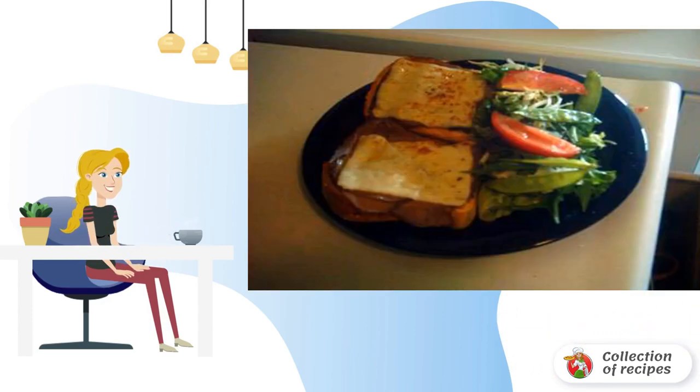We decorate the sandwiches with greens. The dish can be eaten with sauce and salad. Bon appétit!